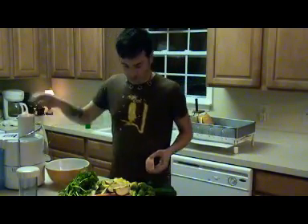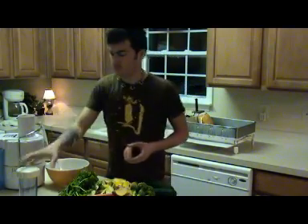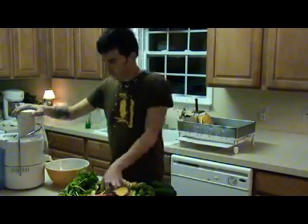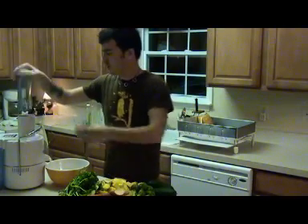So I'm going to throw in some grapefruit first, and then some apples.